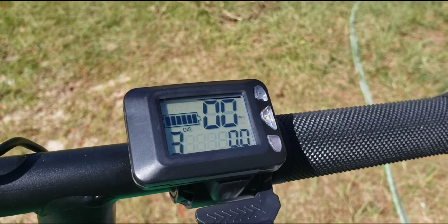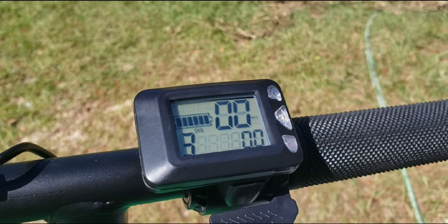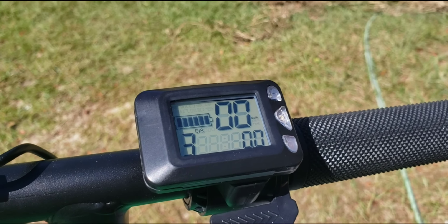I'm 220 pounds, and at full speed it'll go about seven miles distance at about 14 miles an hour. However, your results may vary.